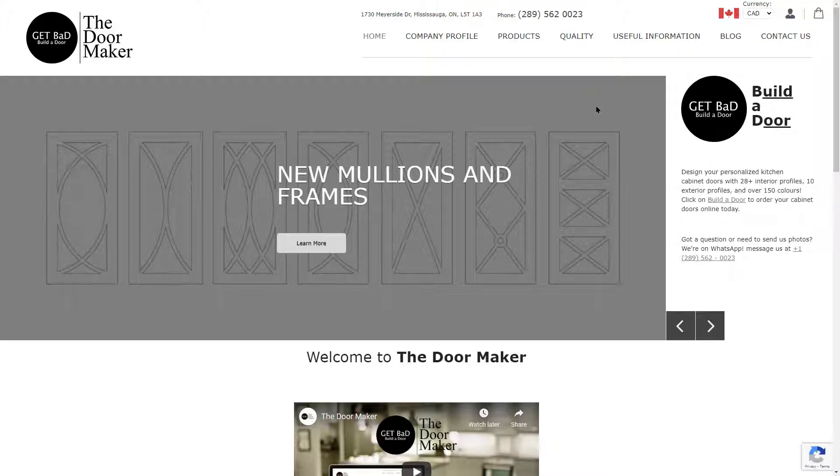On the home page of our website, you will see 'GET BaD | Build-A-Door' on the right-hand side. Click on that to start designing your mullions and frames.